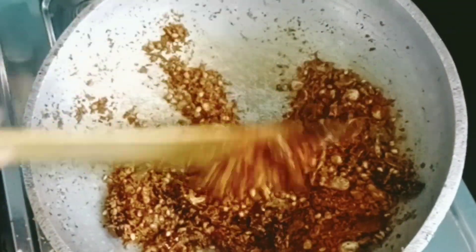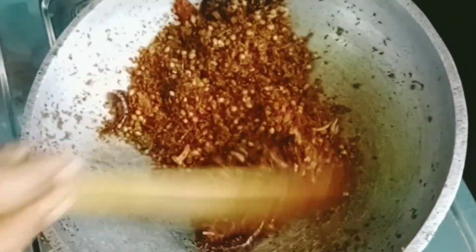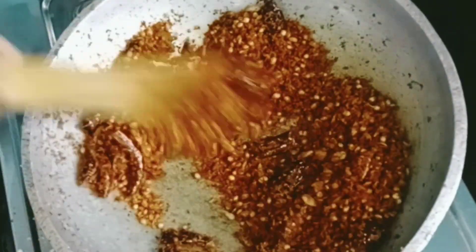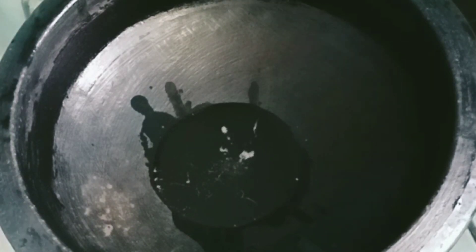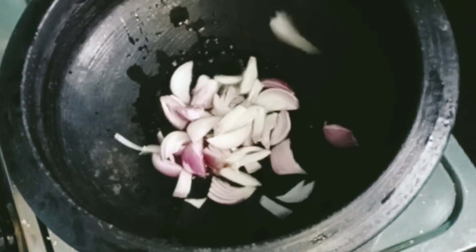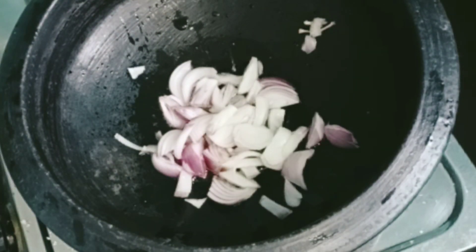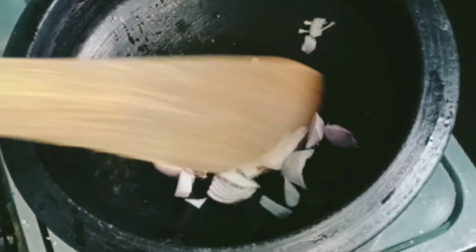We are going to make a good color. 1-2 tsp of salt in the bowl. Put 1-2 tsp of salt in the bowl. Put 2 tsp of salt and 1 medium size in the bowl.